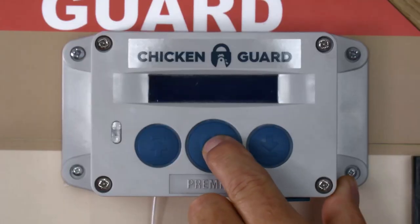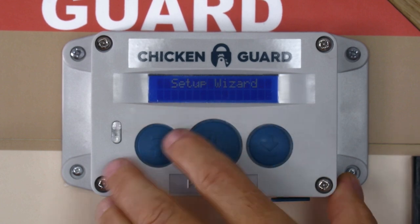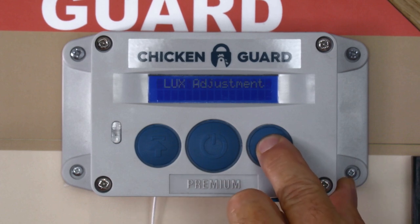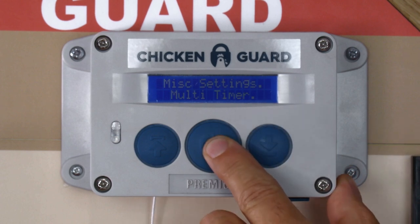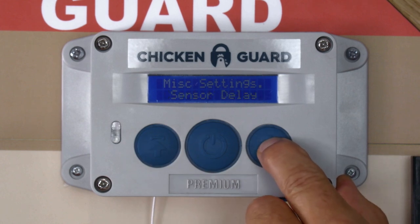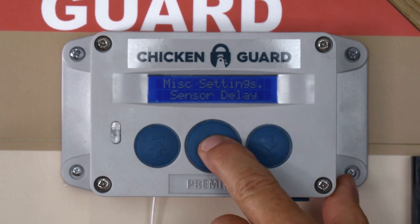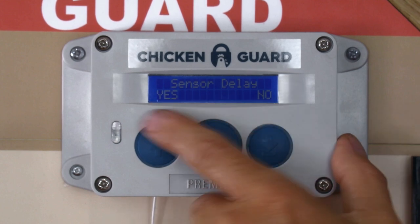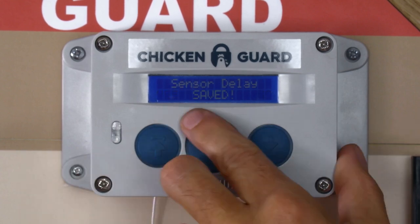So press the middle button to wake the chicken guard up, middle button again to go to the first menu item, and we're going to navigate all the way over until we get to miscellaneous settings. We press the middle button again and using the up or the down key we're going to navigate all the way through the menu until we find sensor delay. We're going to press the middle button to go into sensor delay and it gives you the option to enable it yes or no. So we do want to do that, so we're going to go yes and it says saved.